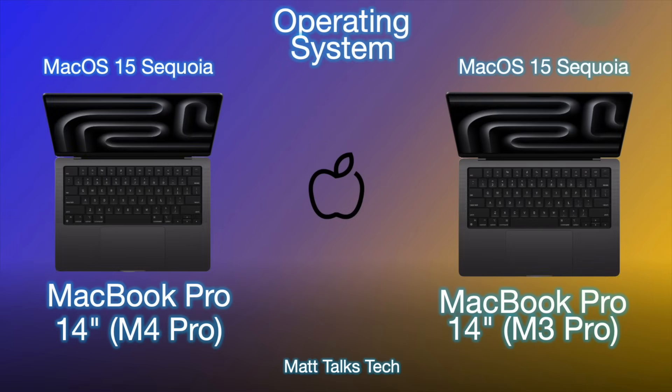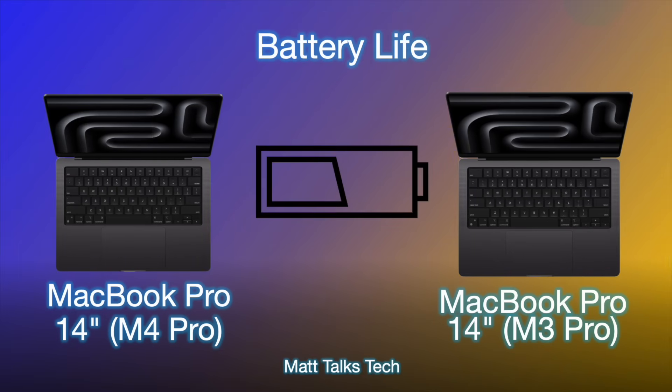Both models run macOS 15 Sequoia and both support Apple Intelligence out of the box, now that macOS 15.1 is available. Features like writing tools are available on macOS, with more AI and Apple Intelligence tools expected to come in the future.